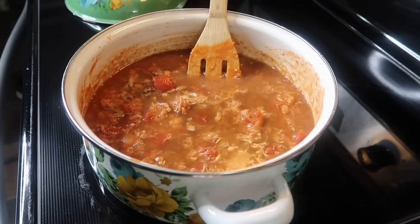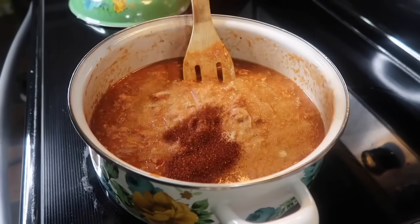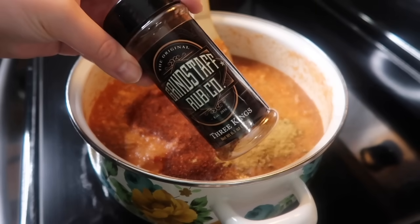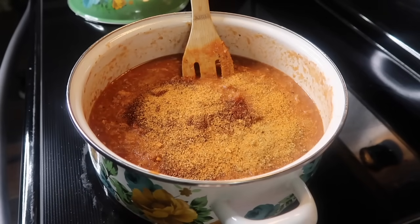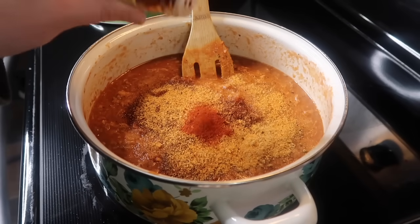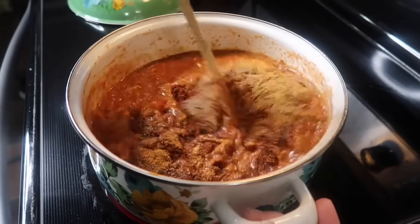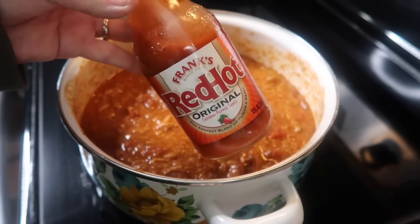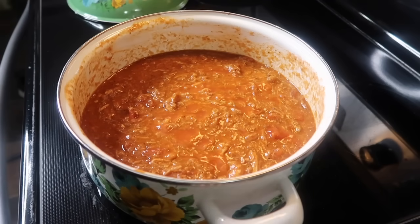I also threw in several dashes of Worcestershire sauce. For the seasonings I did some onion powder, lots of chili powder, some cumin, and some Grindstaff rub three king seasoning — but you could use any barbecue seasoning you like. I also used some smoked paprika, which I love for the smokiness it added, and then just some black pepper. For the last ingredient I did some Frank's hot sauce — I wanted a little bit of spice so I added in several dashes of that.